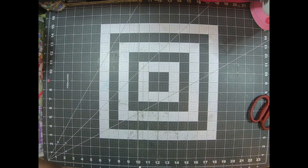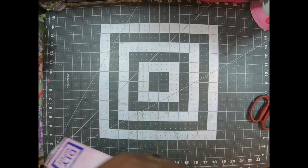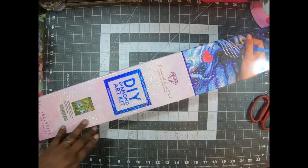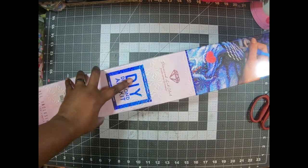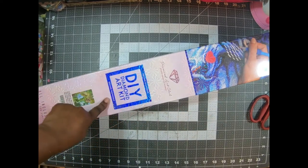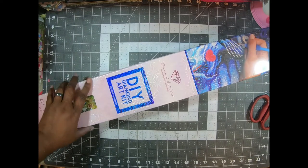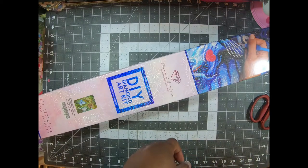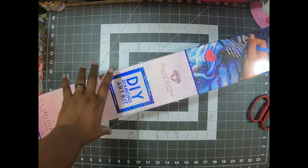Oh my goodness, this is a huge box. It ain't gonna fit on the screen, is it? Can you tell the packaging is different? This is blue, and it says square diamond. So the other one was small, and I think that was an older one, because this is the new packaging.